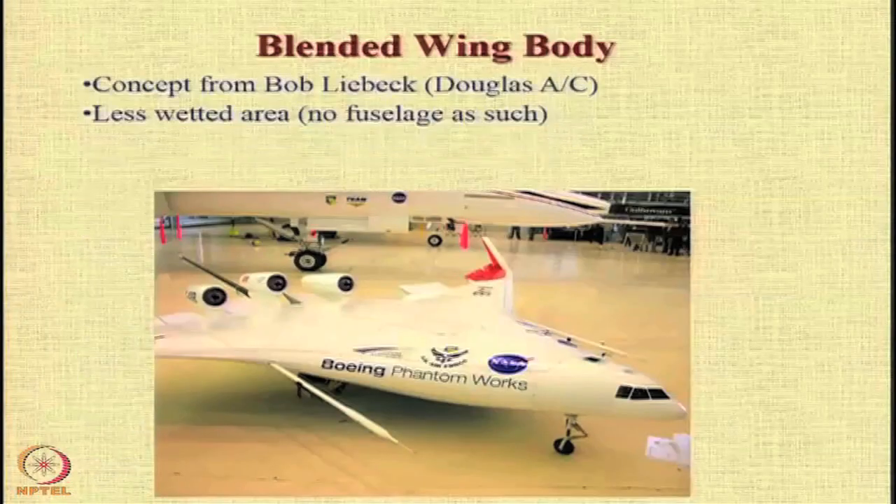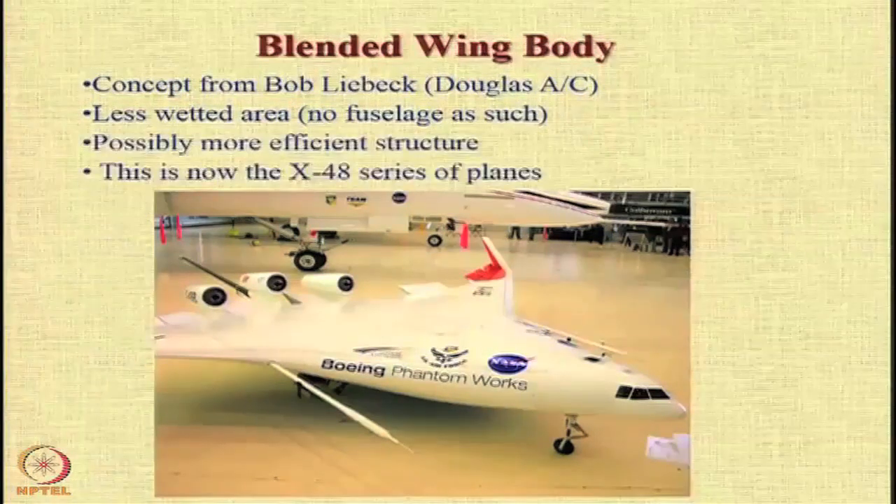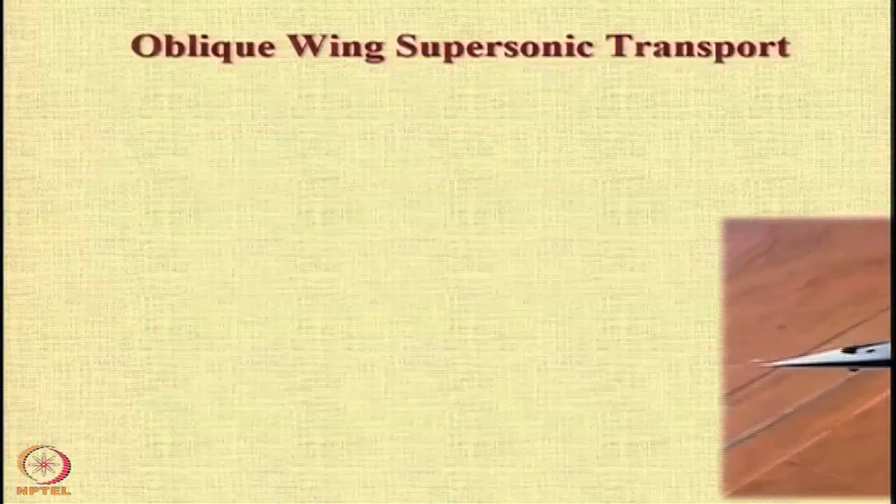Let us have a look at a few novel concepts. The blended wing body, which is the shape of the future, was discussed in detail in the introductory lecture. Once we remove the specific fuselage, where the fuselage ends and where the wing starts is difficult to say. You have lesser wetted area and a more efficient structure, and the X-48 was tested with this configuration as a forerunner for the future transport aircraft.